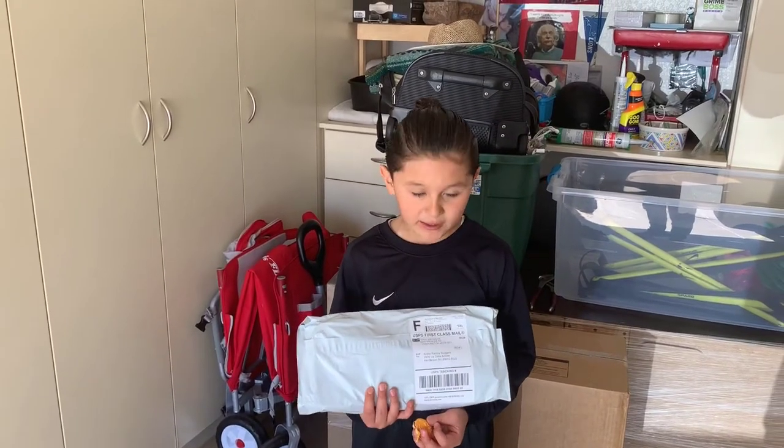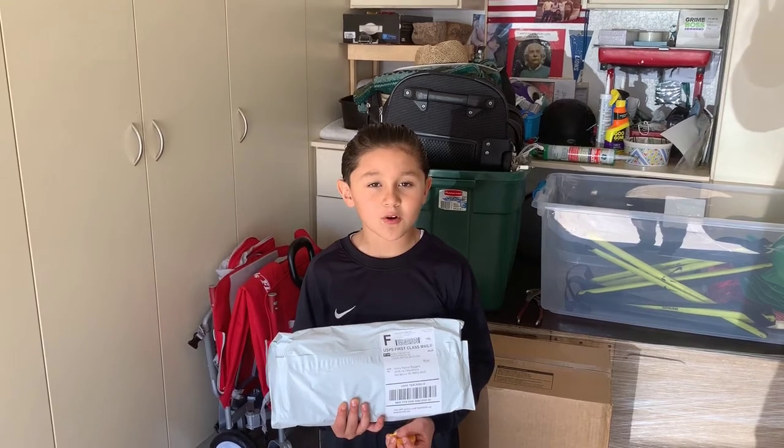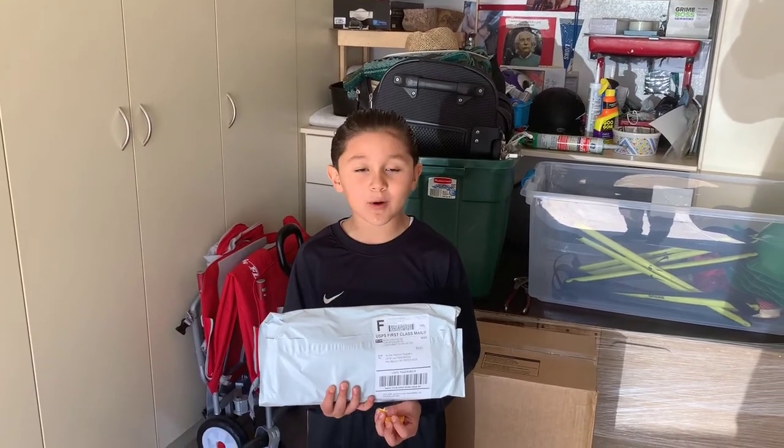Hey guys, it's Dre, and I got my new gloves from Cronus and my goalkeeper academy, and I'm wearing them for my game.